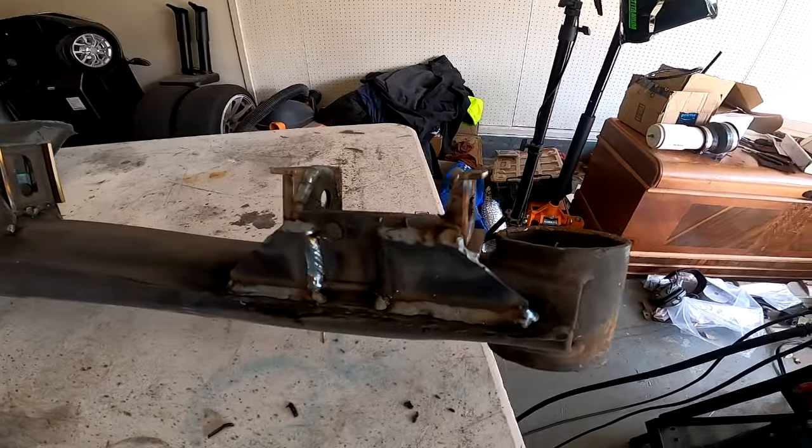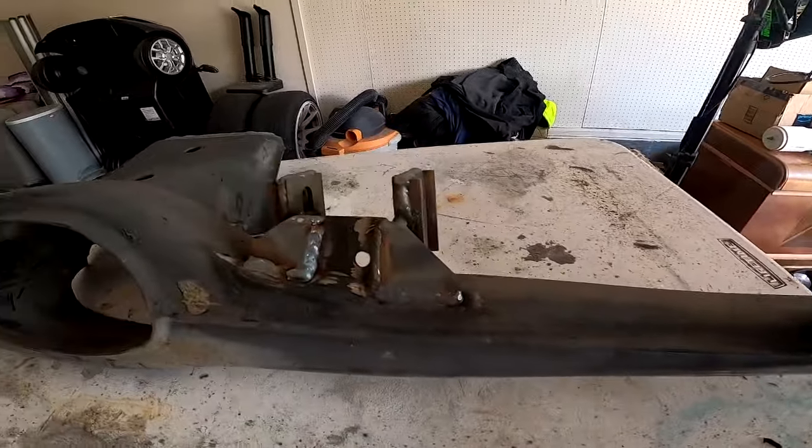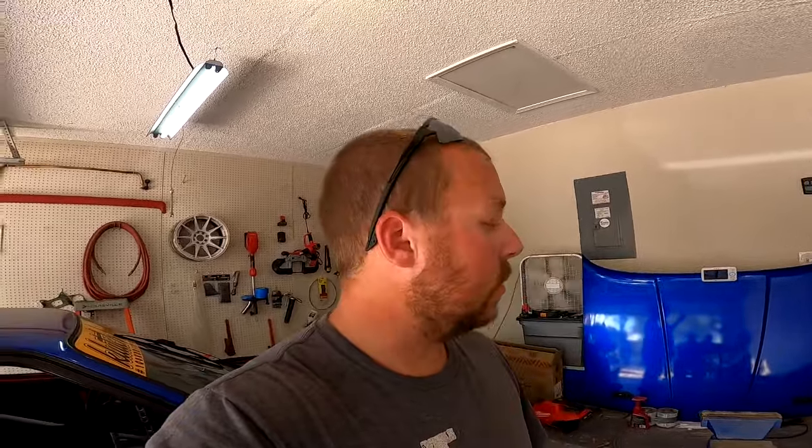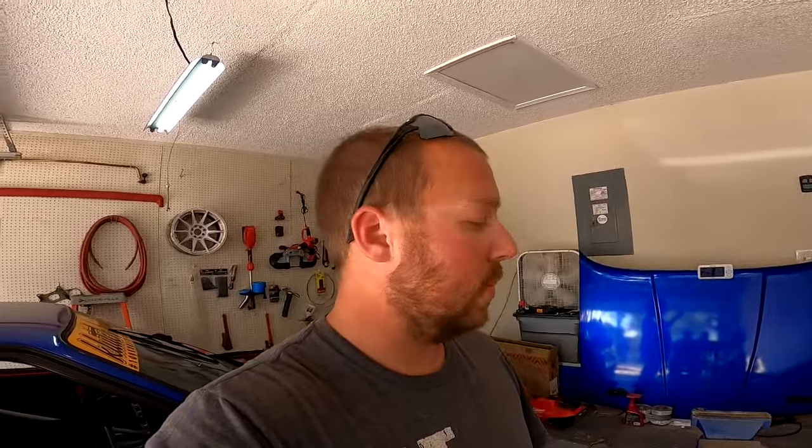I got most of the subframe done now. I have all of the camber and toe adjustment tabs welded. I have all the gussets to reinforce the trailing arm mounts attached as well. Some of it's really ugly, some of it's halfway decent, but it should all hold just fine. I am no professional by any means, and I just started to get the settings dialed near the end of this whole thing. I probably should have pulled out some scrap metal and did some practice, but I don't really have any scrap metal right now, so we're just kind of winging it on this one. It's not going to be seen — it's going to be under the car.